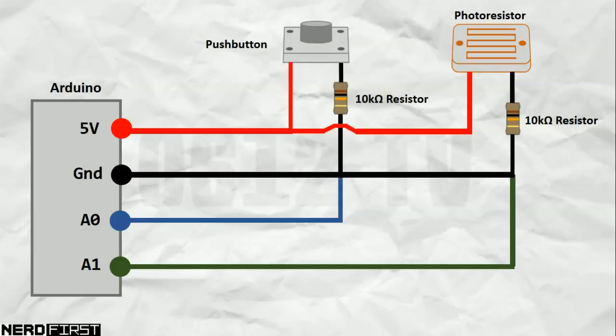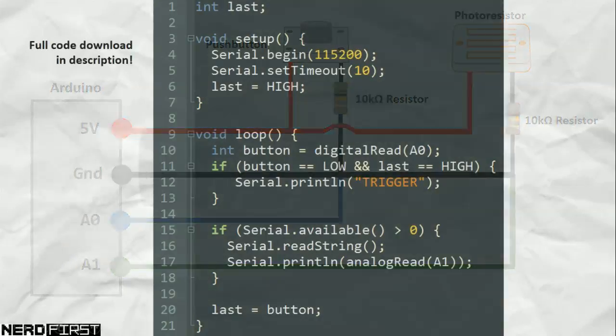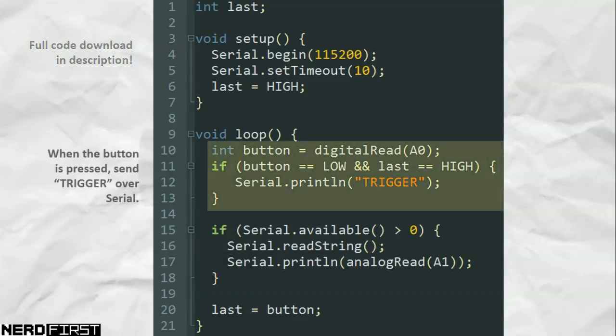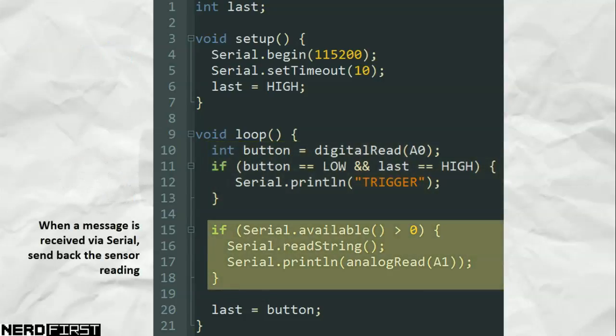The Arduino code itself is also pretty simple. We're basically only doing two main things: firstly, when a button is pressed, send the word 'trigger' via the serial port; then listen on the serial port, and any time you receive anything on it, simply send back the reading from the light sensor. So it's as simple as that — we're not doing any computation on the Arduino. It's just a message passing tool.